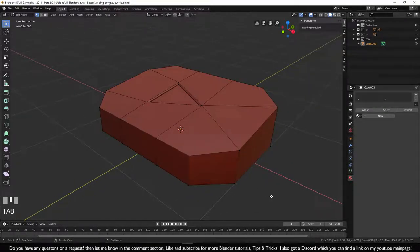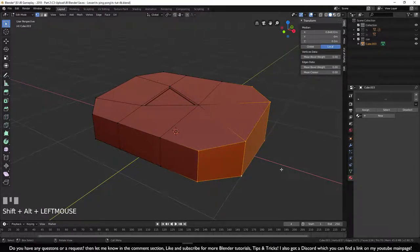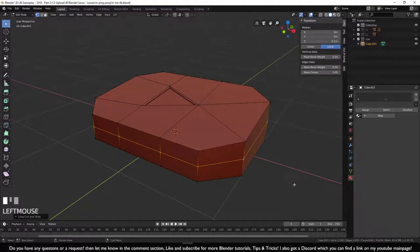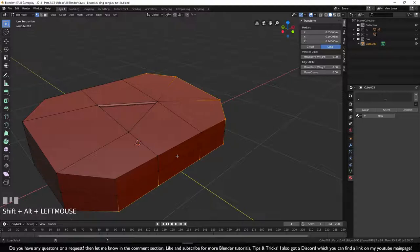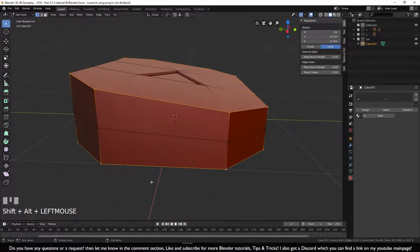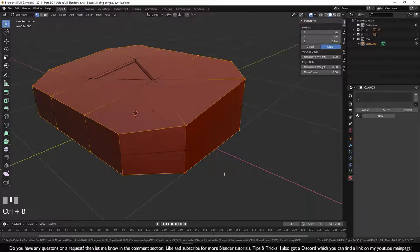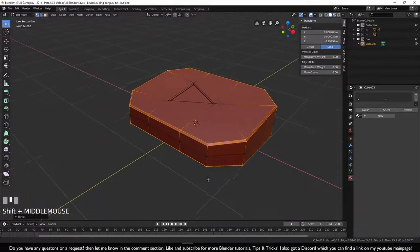We have the problem that selecting the outer edge also selects unwanted edges, so add an extra loop cut with Ctrl+R first. Then hold Alt+Shift to select both edge lines going all the way around — scroll the mouse wheel to navigate while holding Alt+Shift. Once the full loop is selected, press Ctrl+B and move outward to create a nice beveled profile.